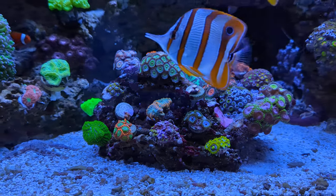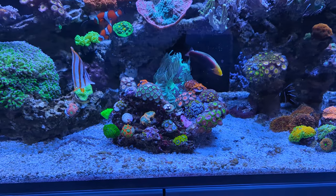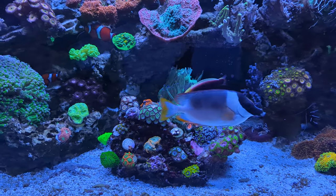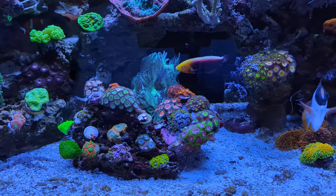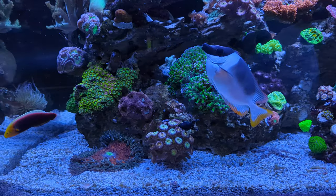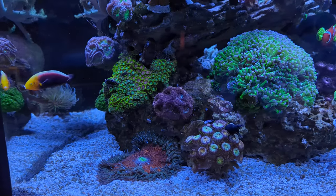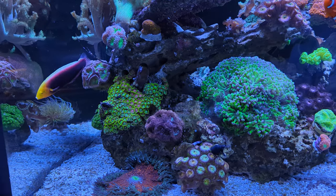With those frags gone I was finally able to remove the frag rack and make the sand look a bit more natural. It's also good for the new wrasse I showed you last week, the Halichoeres iridis, because it sleeps in the sand — it's always good to have proper space available for it to dive in whenever it needs to. Not yet though — it's about half past six and I still have to feed the fish, which are anxiously waiting for mysis and krill.